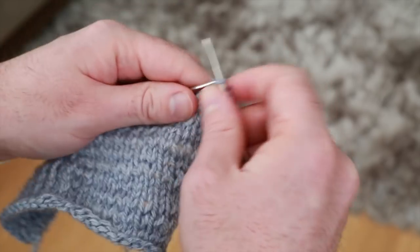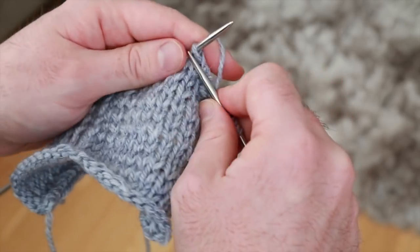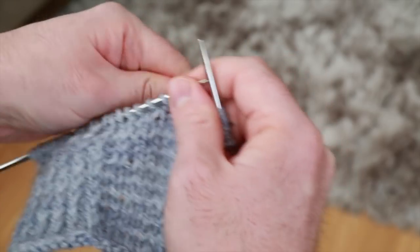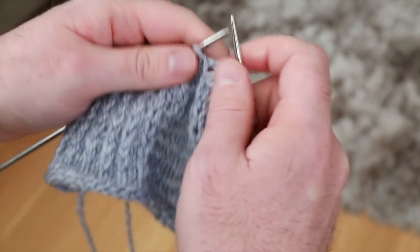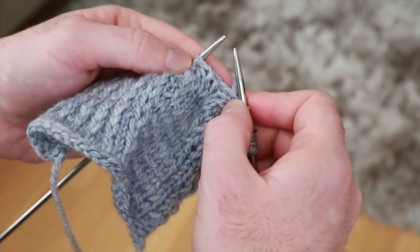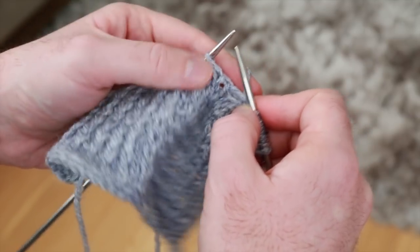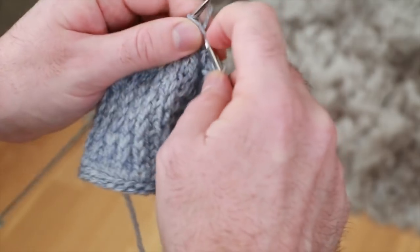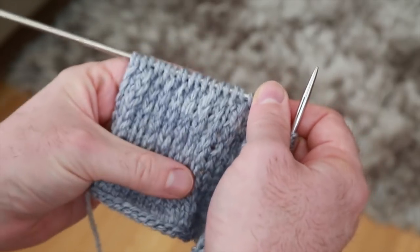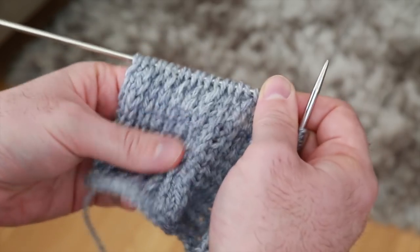The eye of partridge stitch is usually used for socks — specifically when you're doing the heel flap. I think I mentioned it in my sock tutorial, though I didn't actually use it there because I wanted to keep things simple. But usually if you're knitting the heel flap, you can do the eye of partridge stitch because it creates a slightly thicker fabric. The idea is that the heel is the part of the sock rubbing against the inside of a shoe. That said, it's not necessary — I'm personally not a fan because it feels uncomfortable while you're doing it, but some patterns do call for it.